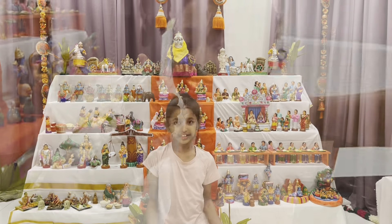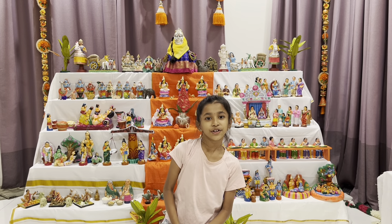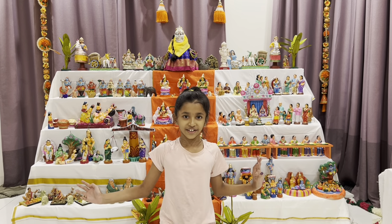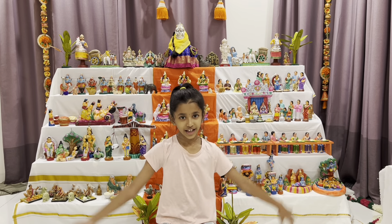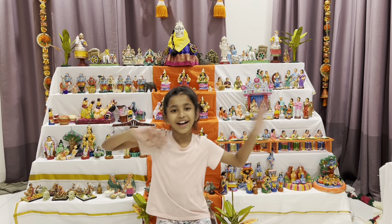We're done with one part of the Golu — come with me tomorrow to do the rest of the Golu! That's all for today's video. Don't forget to like, subscribe, and share this video with your friends. Bye!